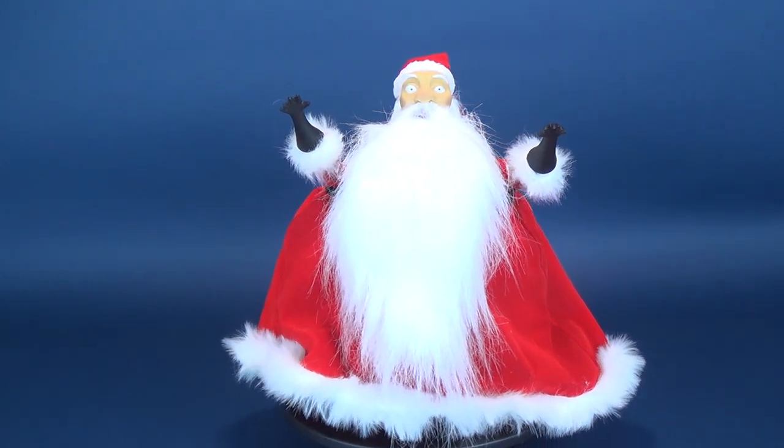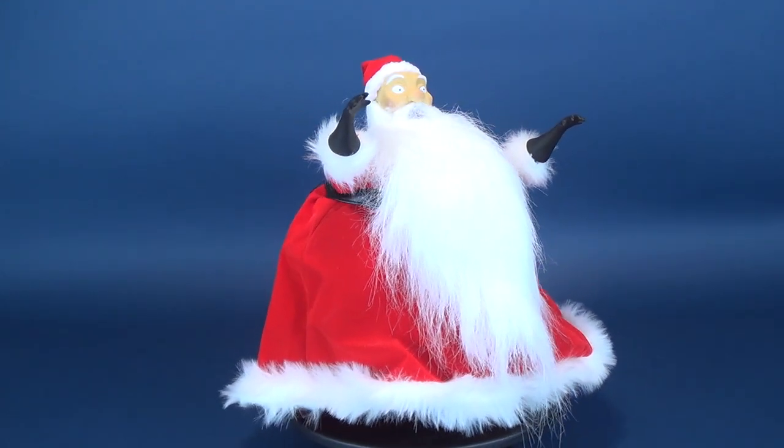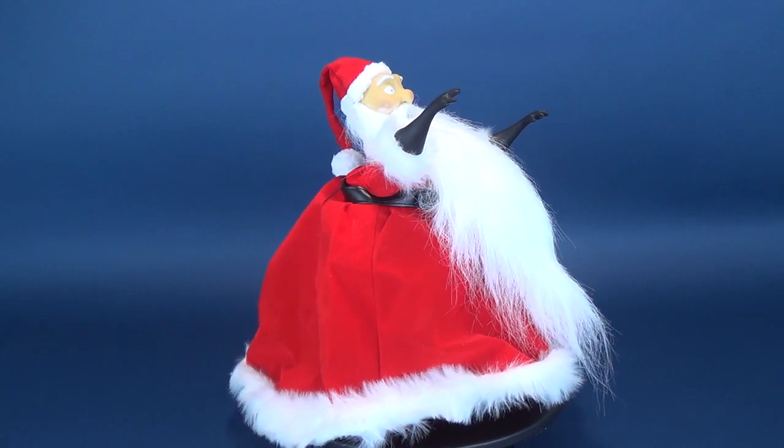Today's Christmas video, we're going to be having a look at the Diamond Select A Nightmare Before Christmas Santa Claus Deluxe Collection Doll.